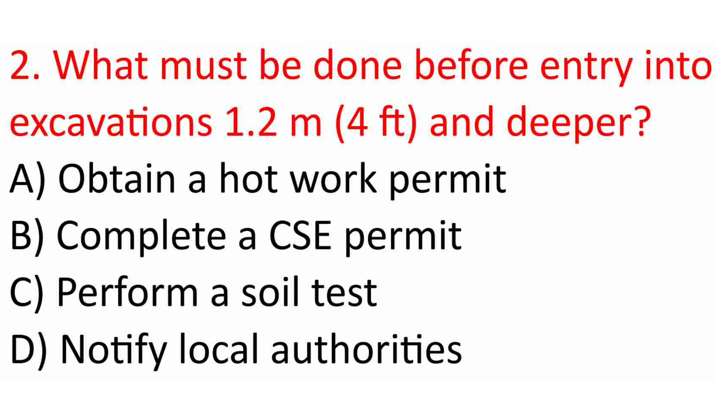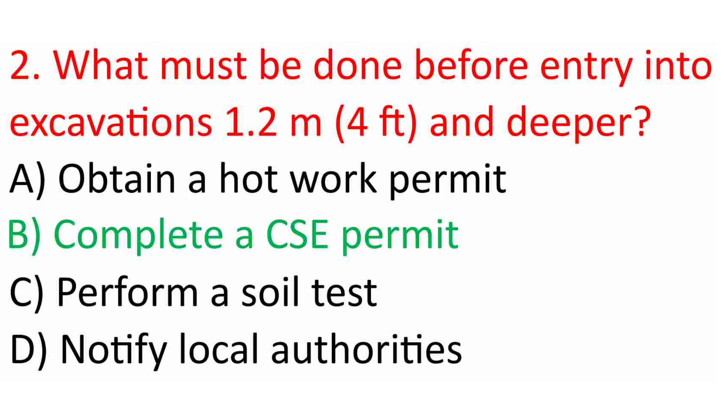Question 2: What must be done before entry into excavations 1.2 m (4 ft) and deeper? A. Obtain a hot work permit. B. Complete a CSE permit. C. Perform a soil test. D. Notify local authorities. Answer: B. Complete a CSE permit.